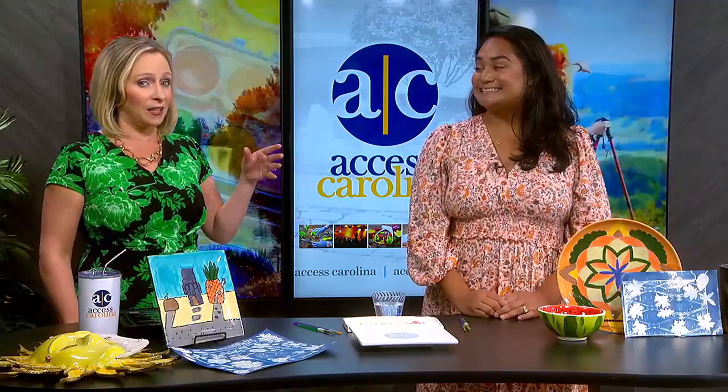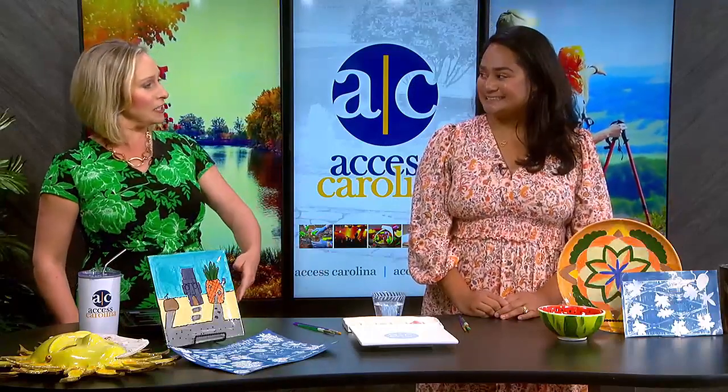And as we look ahead to summer, you are hosting a kids' art class with Wild Hair. We're going to get to the details of all those offerings, but first, one of those classes — they could spend a day doing a plate painting course. What happens during that? What can we learn here?